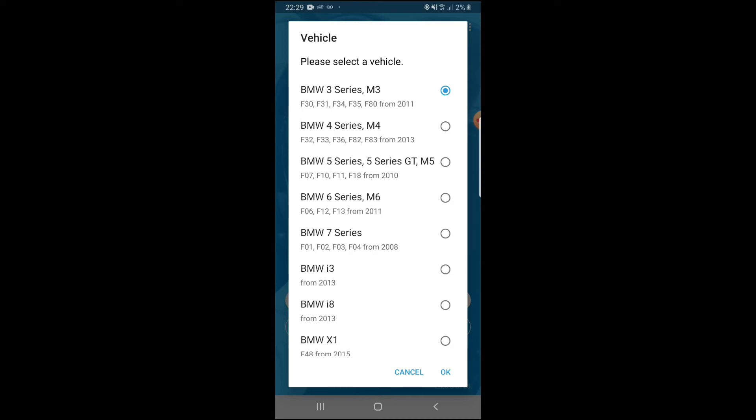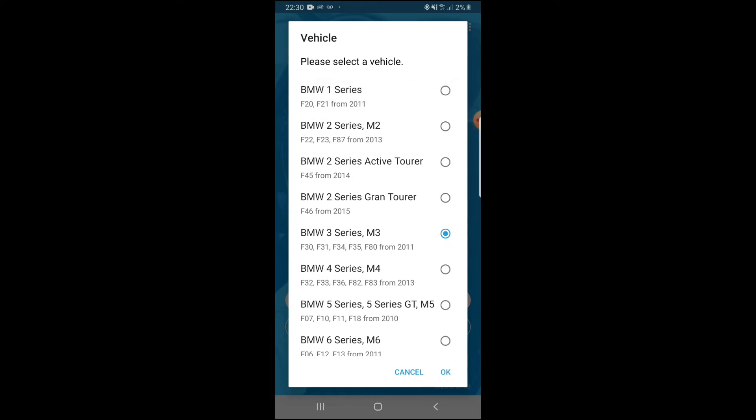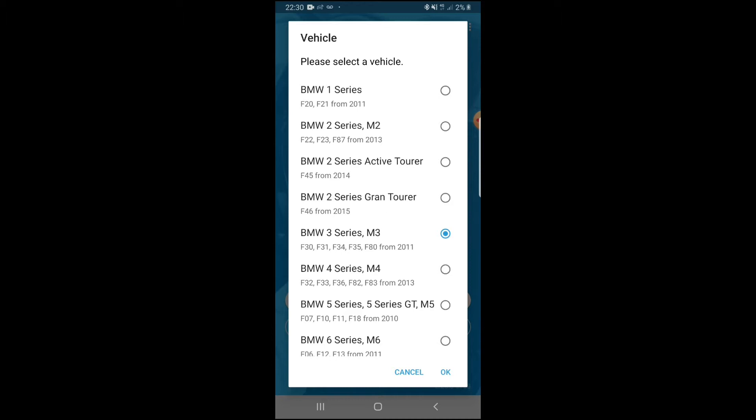Once you're in, you'll see a lot of vehicles to choose from depending on what car you're using. You have i3s, 7 series, X1s, Mini, Clubman, X5s, and more. The car we're using today is the BMW F30, so click on BMW 3 Series/M3 for F30. You can see the models listed there, then hit OK and it will start connecting and reading the ECU.